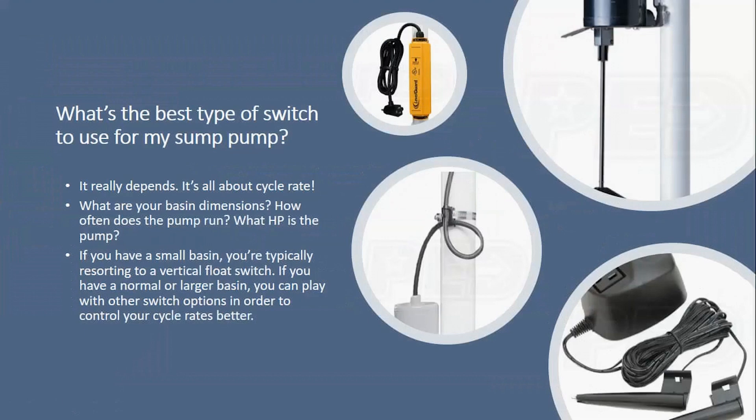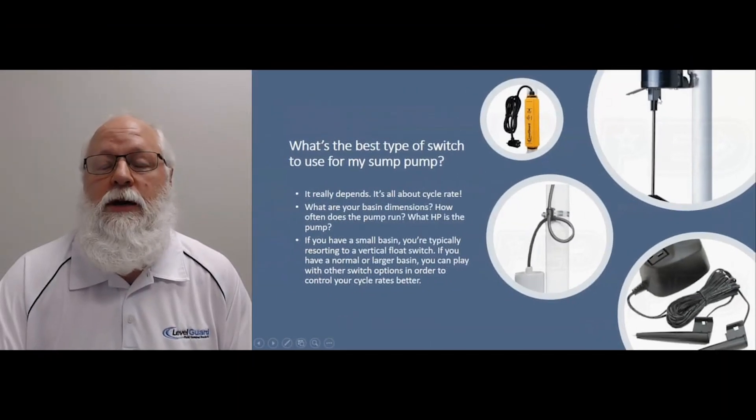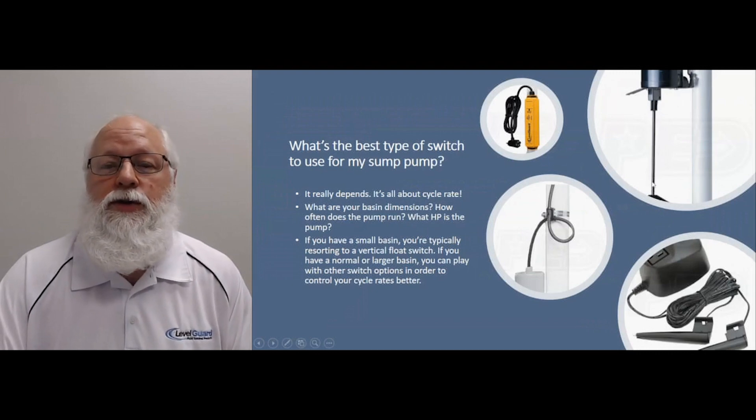In most cases when you buy a pump these days, it's going to have an integrated float to it. It's going to be a vertical float, kind of like the one up in the right hand corner over here. It's going to have a float on a shaft that just rises up at the water level, turns on when it hits the top, turns off when the water drops down and that float hits the bottom — the weight of that switch pulls the internal mechanism down and turns the pump off.